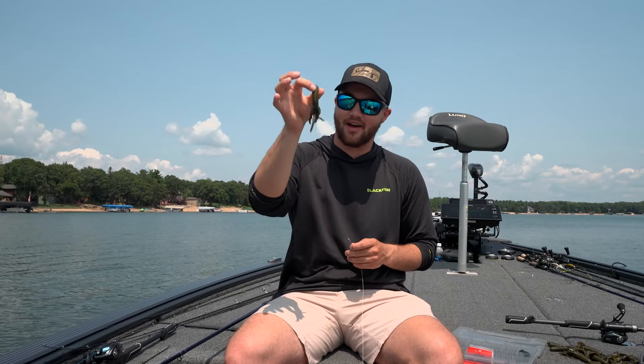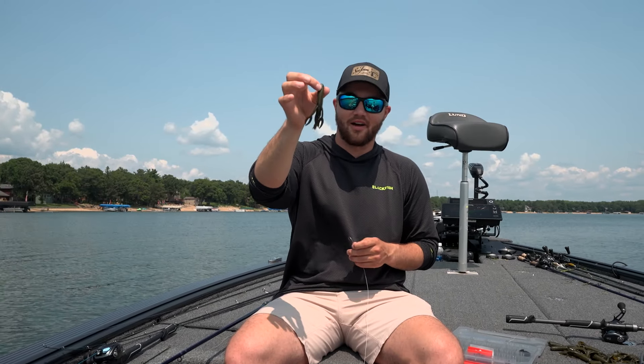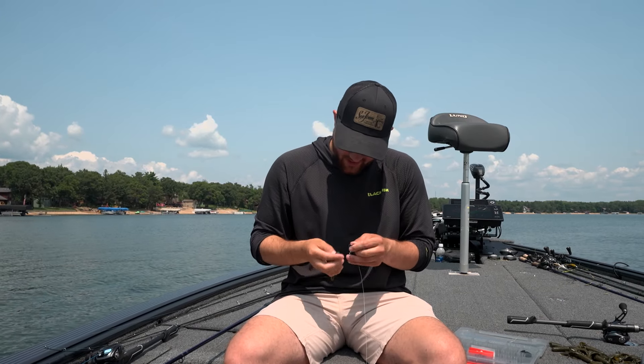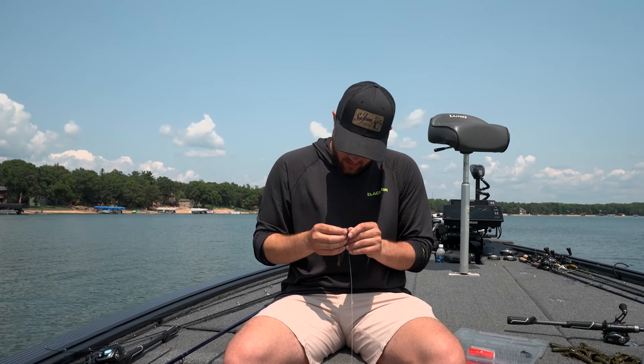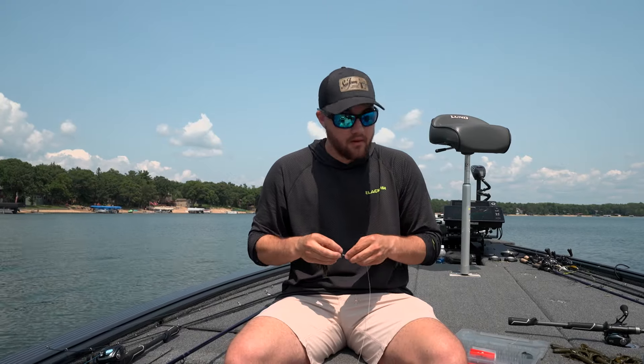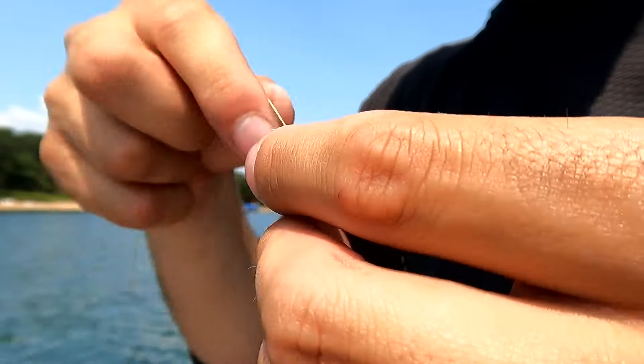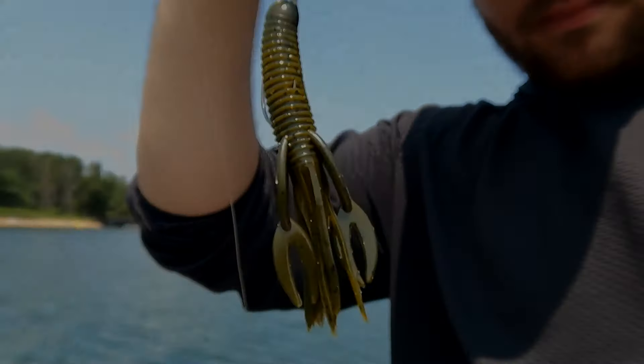Simply pick the right plastic — you cannot go wrong with the craw tube from Big Bite Baits in green pumpkin, because everything eats green pumpkin. Hook her up and we're ready to go catch some more fish.